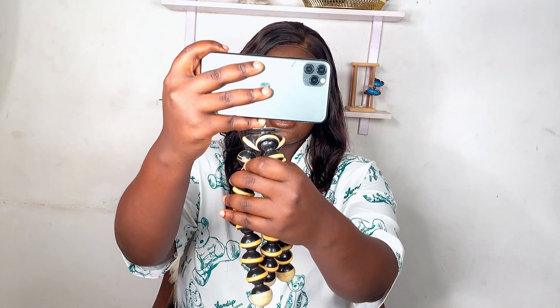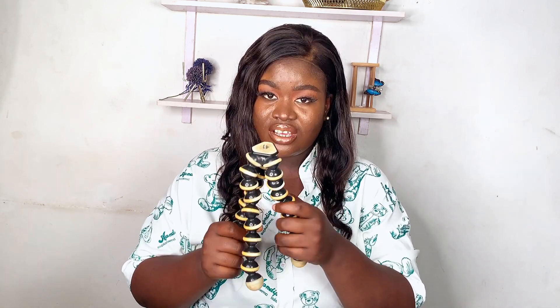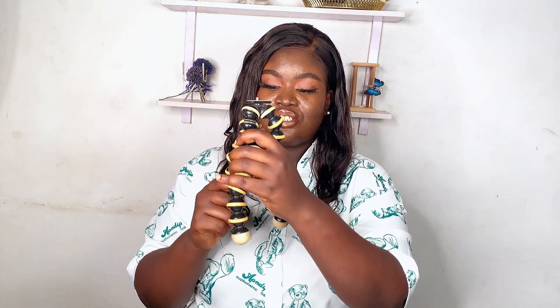Let me show you how you can make do with the vlogging tripod. It comes like this, and you can vlog with it using your front camera. It's very easy and very efficient — you can take it out to vlog, or just put it on your table and do a get-ready-with-me. It can stand on a table, on a chair, or on anything with a balanced surface.